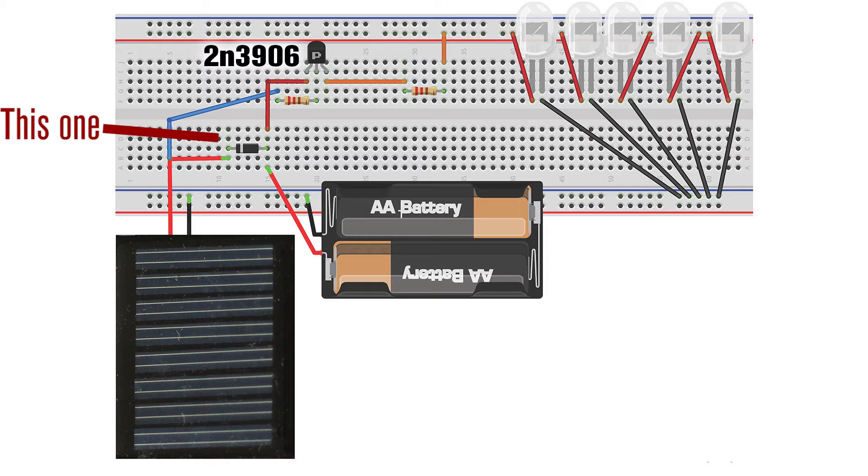It's also going into the base of a transistor, which is a 2N3906 PNP transistor. This one's good because the base saturates around 0.7 volts, so it will keep the circuit closed for quite a long time even when it's starting to get dark. I don't want it to come on too early. That transistor controls the power from the battery going into the LEDs. They're going through a single 460 ohm resistor.